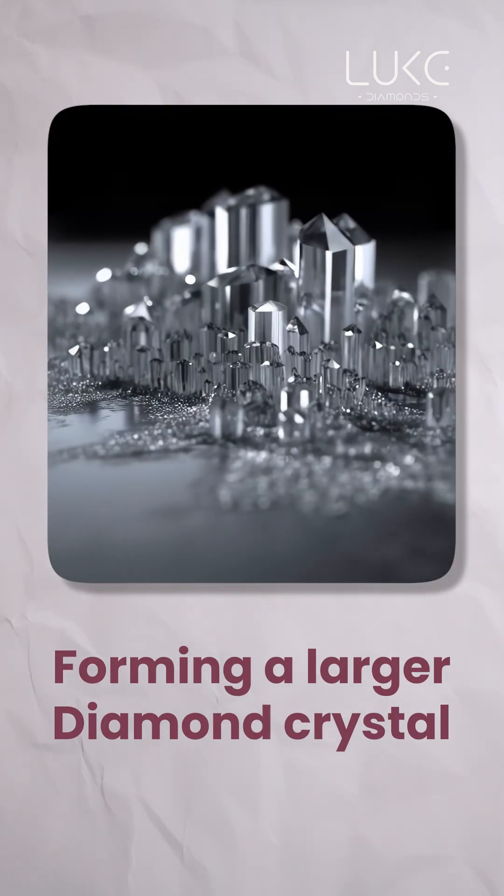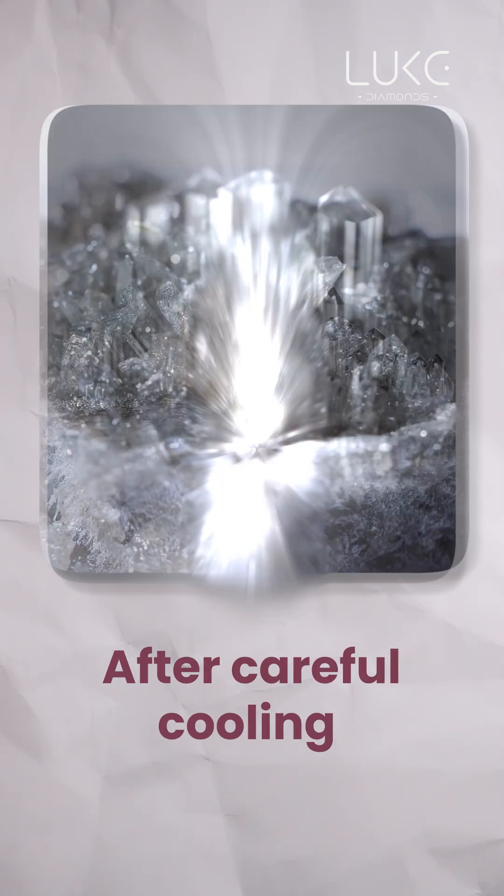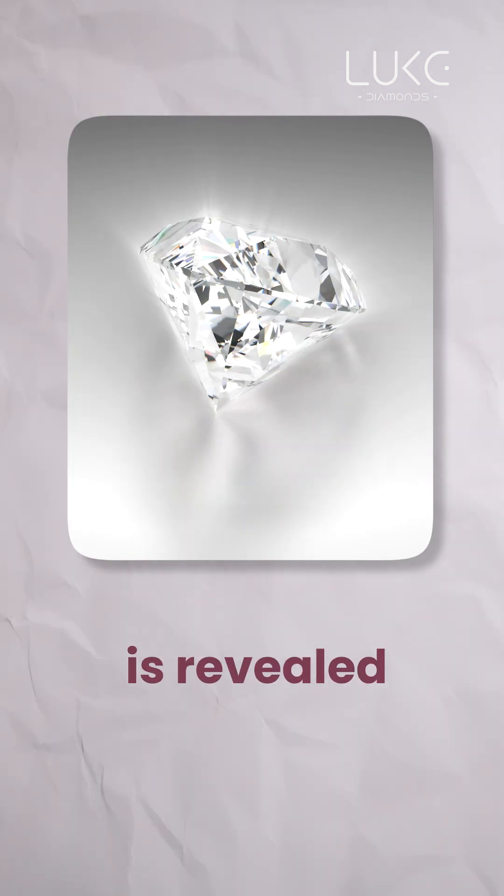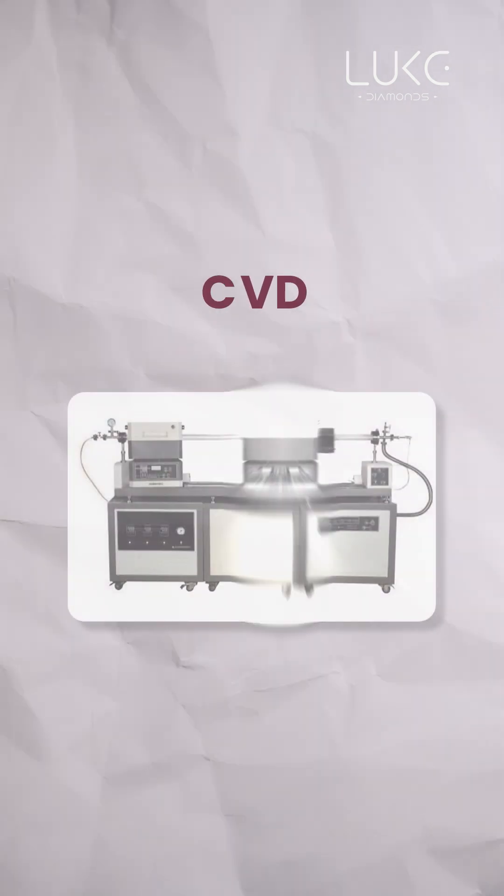Under these conditions, the carbon melts and crystallizes around the seed. Over time, carbon atoms bond layer by layer, forming a larger diamond crystal. After careful cooling, a brilliant real diamond is revealed.